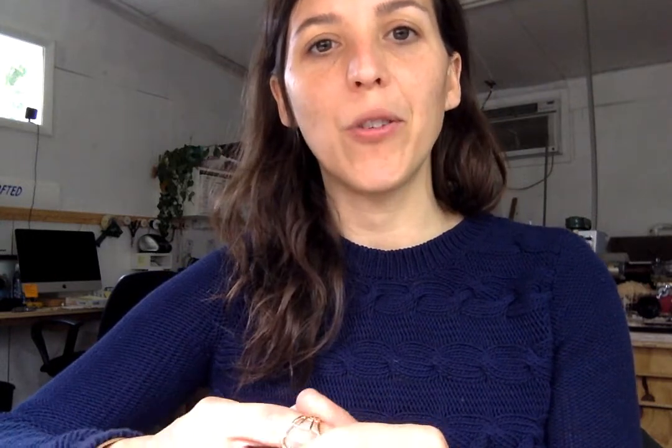I wanted to answer that question and explain what you can do about it. All of our jewelry is cast in solid bronze, brass, and sterling silver, and we've done some 14-karat gold as well. For the bronze and brass, it's made mostly out of copper, so if you have a problem with your skin turning green when you wear copper, you're most likely going to have a problem with bronze and brass as well.